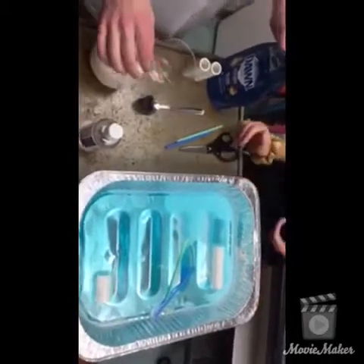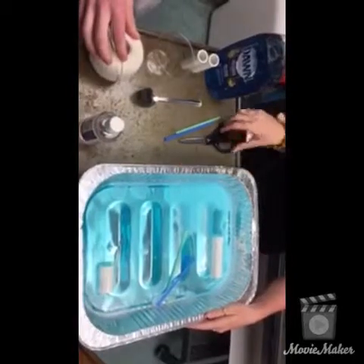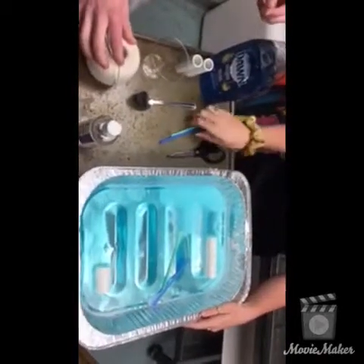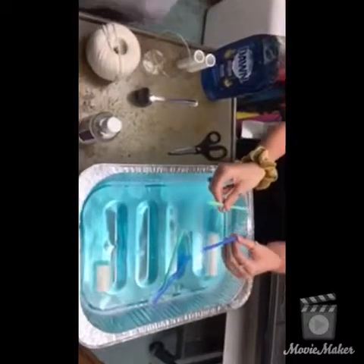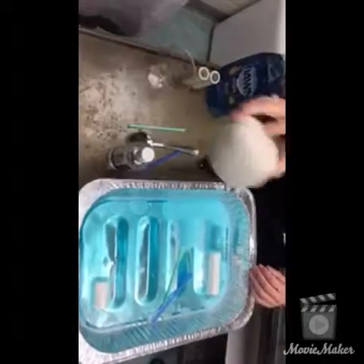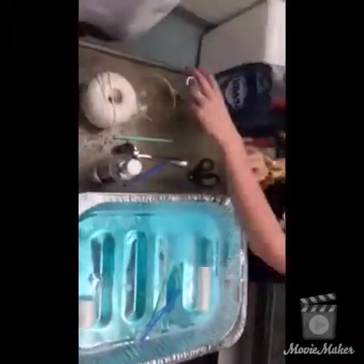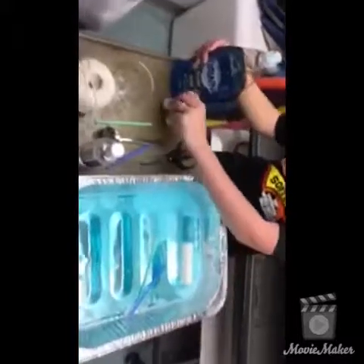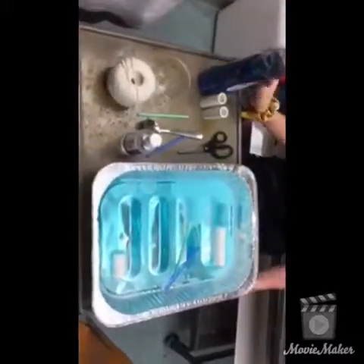The materials you're going to need are a big aluminum tray, scissors, straws — at least two per model — glycerin, a spoon, some string, a cup with a line marked for how much you want to fill it, PVC pipe, dish soap, and probably paper towels because it can get a little messy.